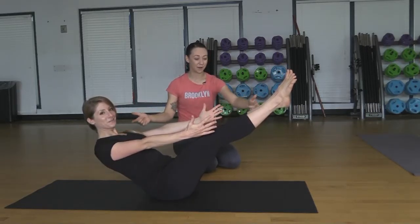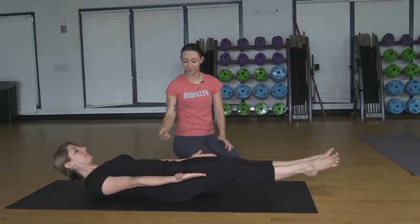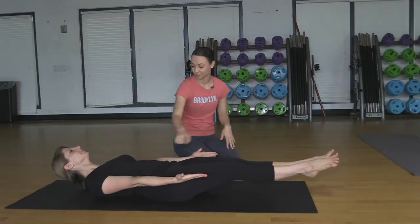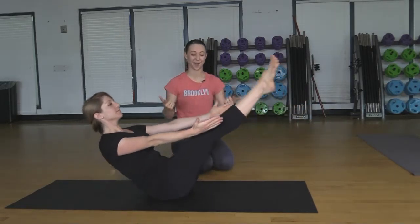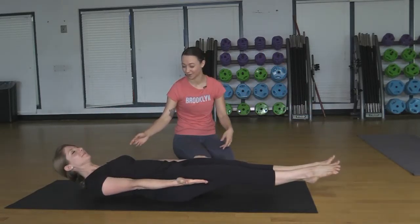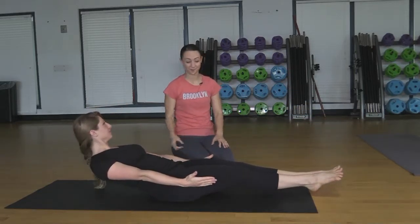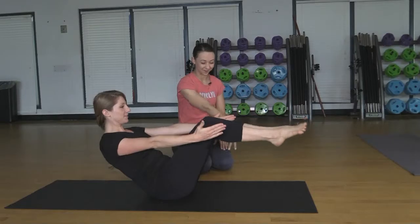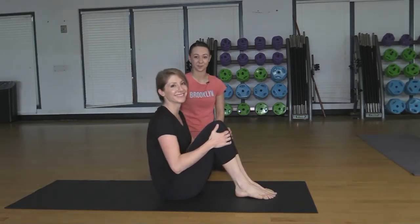From this high boat, or maybe even the half boat, as we exhale, slowly lower down so the low back starts to come down, hollowing out the front of the body into our low boat. Inhale, crunch back up to high boat. Exhale, lower. Inhale, back up. Exhale, drop the feet. Inhale up once more, and exhale, lower the feet down. Take the hands up and come into a comfortable seat.